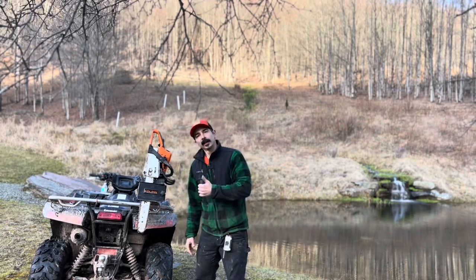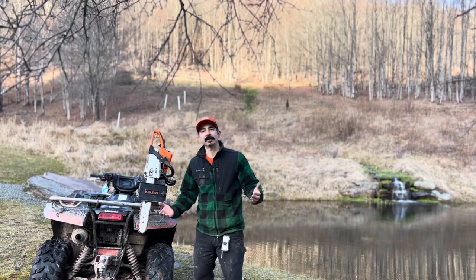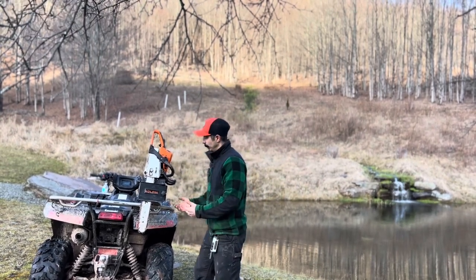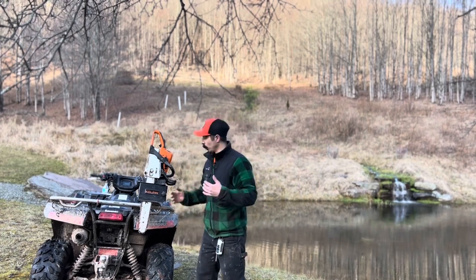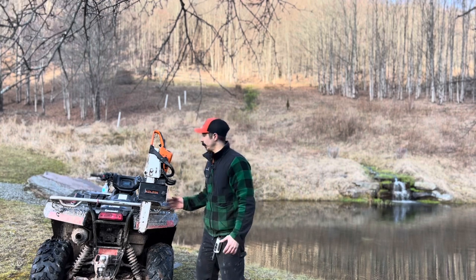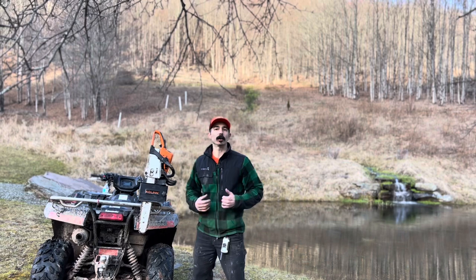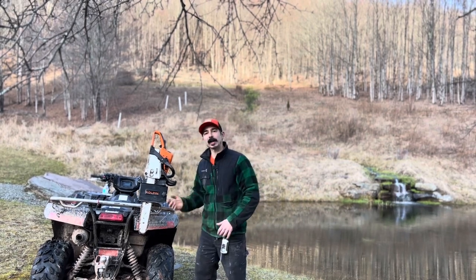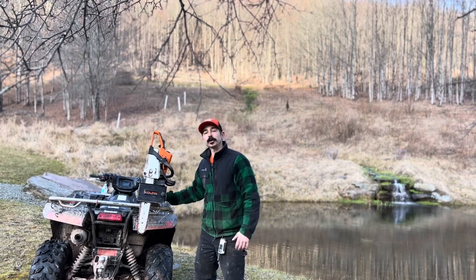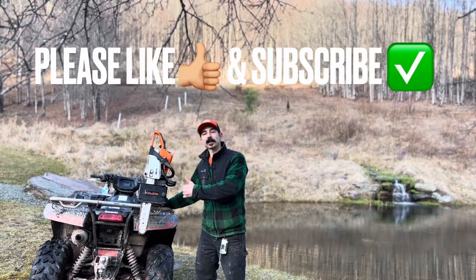Alright guys, that's my little review of the Coalpin Universal ATV Chainsaw Clamp. Let me know if that helped you out. I find it really useful, works really well, and I'm always using a chainsaw around the ranch. Having a clamp like this makes getting the chainsaw off the back of my quad real quick and easy. I'm able to make cuts and keep moving around the ranch, knowing it's secure and right where I need it. Thanks for watching.